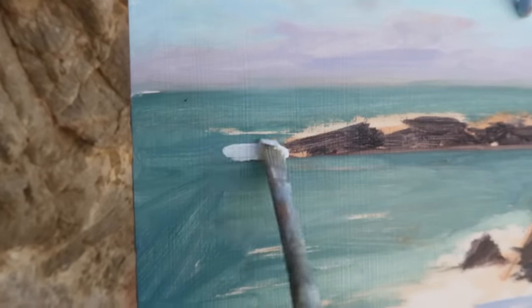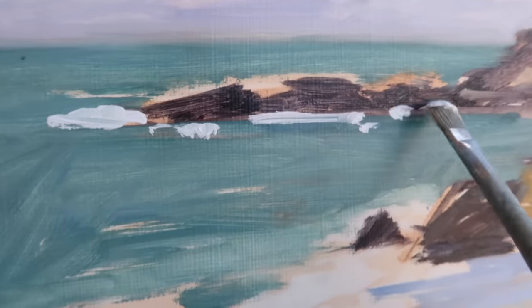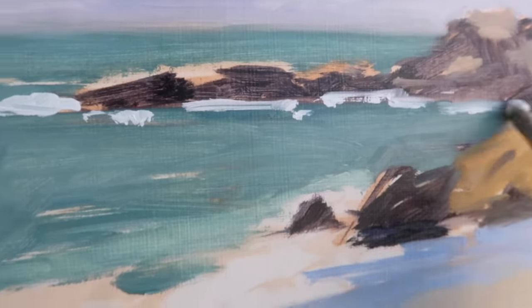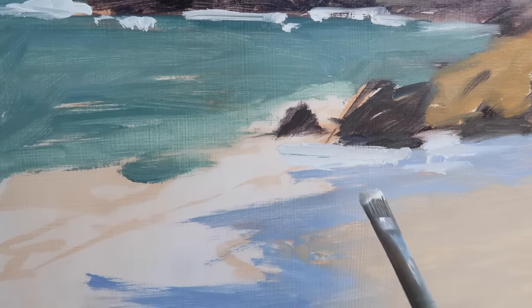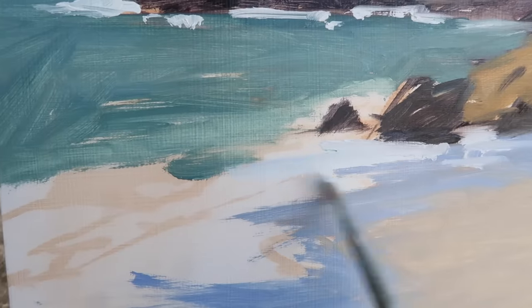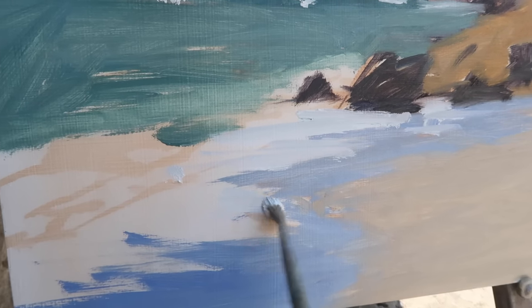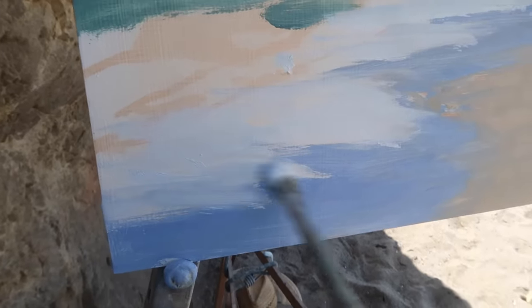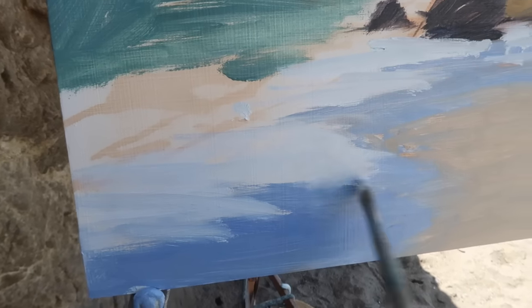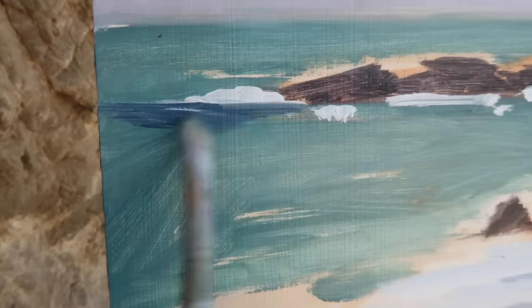I've got pure titanium white here and I'm using a number six natural bristle flat — I'll probably use this same brush for the whole painting. For now I'm keeping this paint fairly thin, just using it compositionally and not really committed to these shapes. When I come up with something I like I can reinforce the white water. By applying the white too, I can also see if my values need to be adjusted — I may actually need to darken this blue color here.